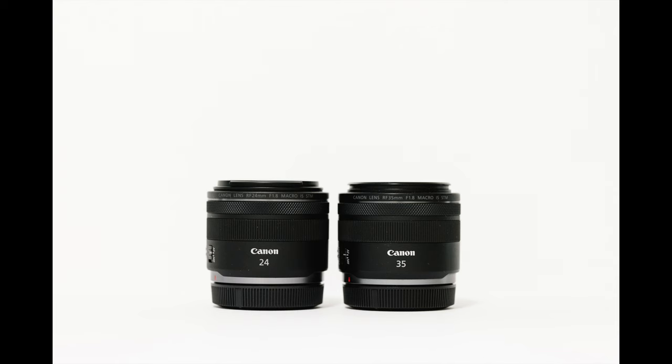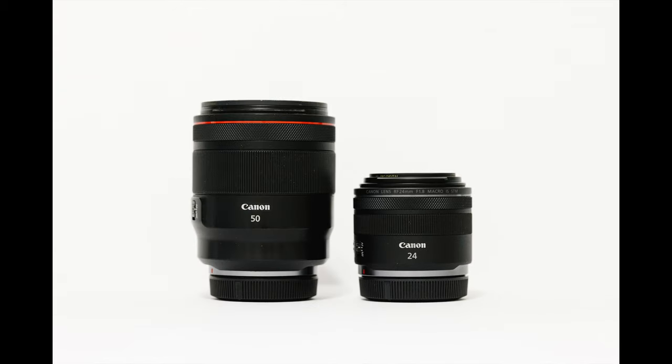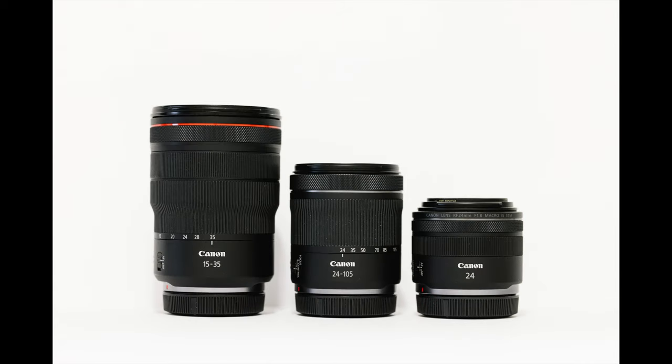It's almost identical in size to the 35mm 1.8. It's larger than the 16mm 2.8. Clearly smaller and lighter than the 15mm 1.2 that I use it with most of the time. It's smaller than the 24-105mm f4-7.1. And here are the lenses I'll be comparing it to today: the 24-105mm and the 15-35mm f2.8.